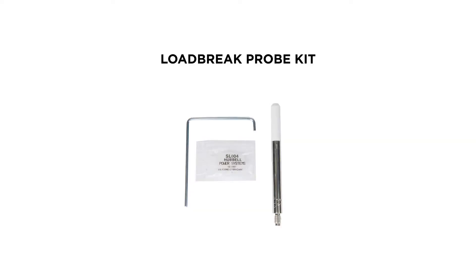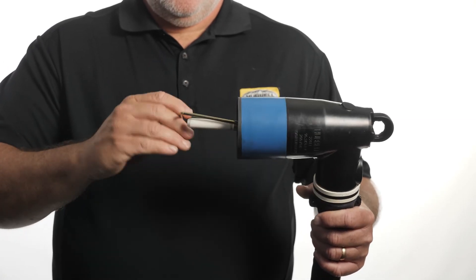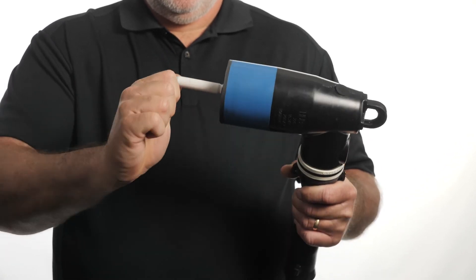The low brick elbow probe comes with its own torque wrench for installation. When using the wrench, make sure that the probe is tightened until the wrench becomes permanently deformed.